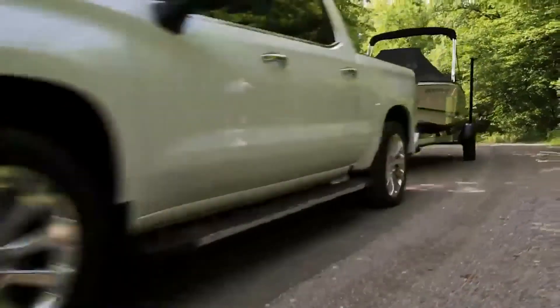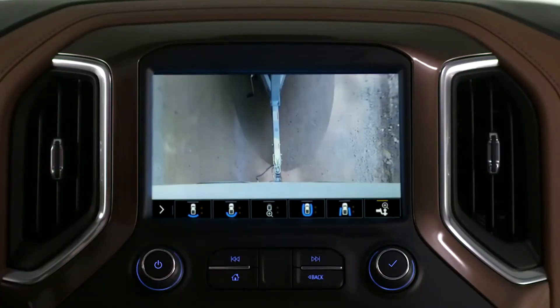Backing up to my trailer used to be frustrating, but not anymore. If I am driving on the highway and want to check on the trailer, I just touch camera and select the hitch view. This lets me know that everything is fine with the trailer, hitch, and connection.